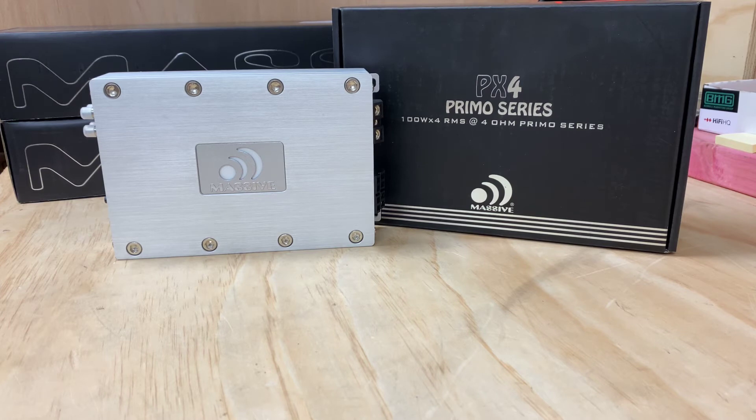It's a really well-constructed 4-channel amp. If you're looking for something where 100 RMS is what you need, it's not too big and not small either — it's a nice compact amplifier. If you're looking for a quality 4-channel amplifier, you're not going to go wrong with the PX4 Primo Series Power Amp from Massive Audio.